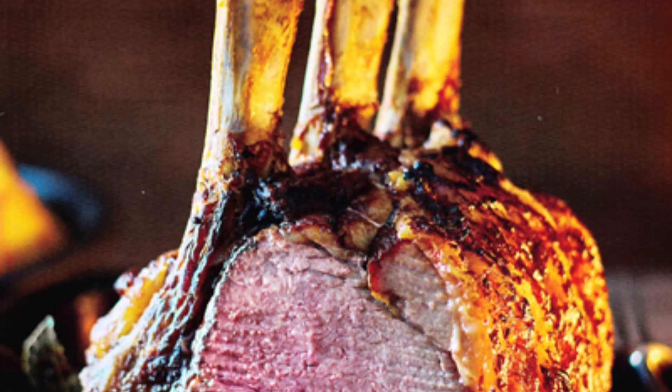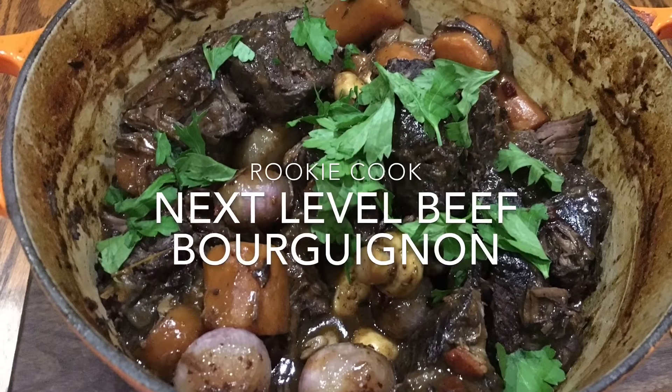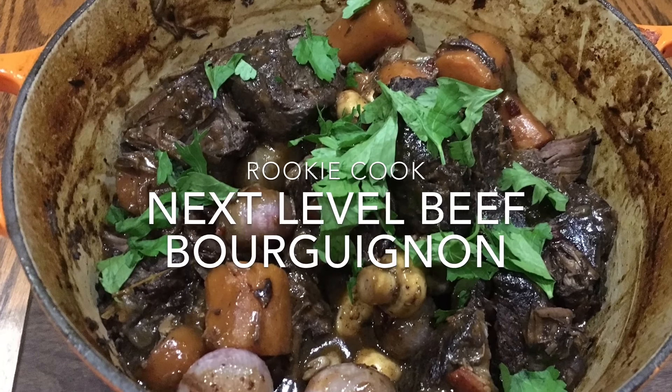Hi guys, from this month's PPC Good Food magazine, I made this incredible next level beef bourguignon and it really was just epic.